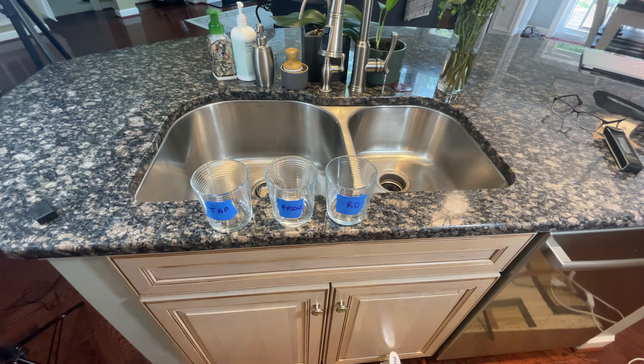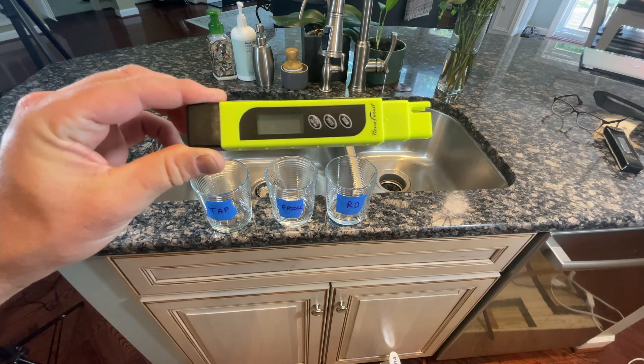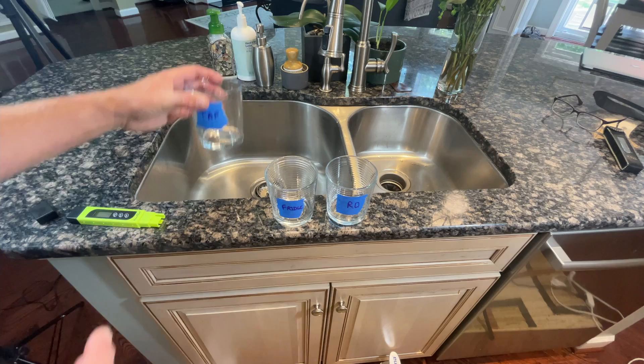For our testing today, we're going to be using what's called a TDS meter. TDS stands for Total Dissolved Solids, and it's a quick and easy measurement to find out how much dissolved stuff is in the water. It's by no means the best end-all water test, but for a reasonable amount of money you can buy one on Amazon. The one I'm using today is made by a company called Home Forest — not the cheapest, not the most expensive, somewhere in the middle.